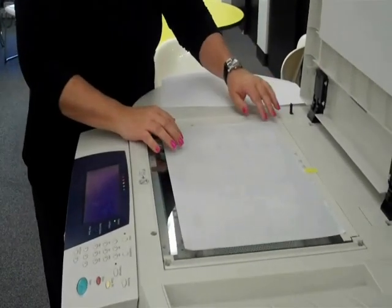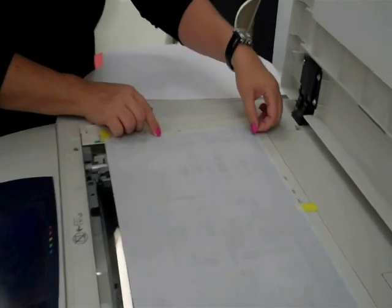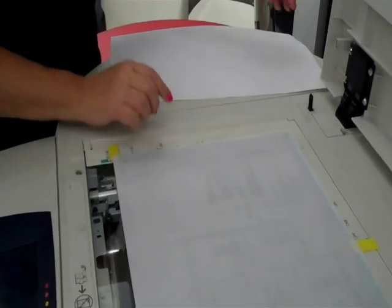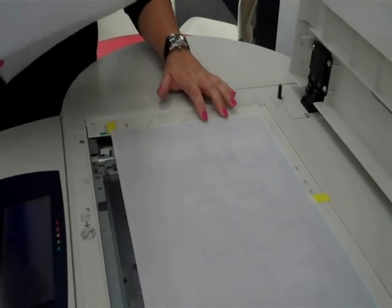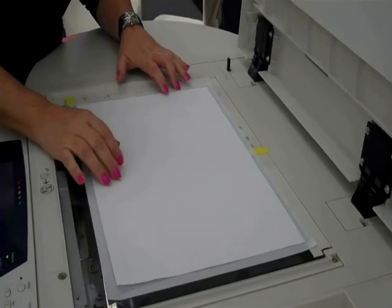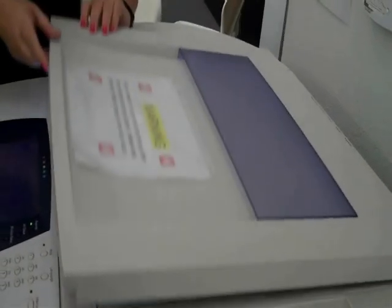You're going to want to pick the paper up, line the border lines underneath with the edge of the copy surface, and then straighten it on the glass surface. The last thing is you want to cover it with a clean piece of white copy paper, and then close the lid on the copier.